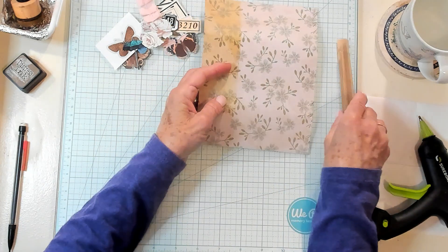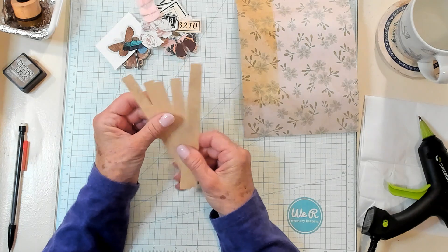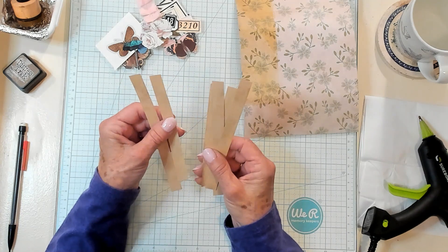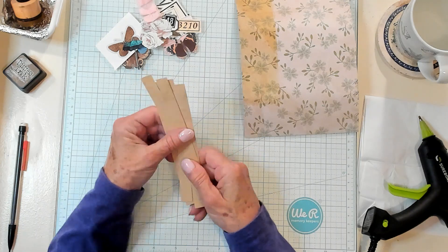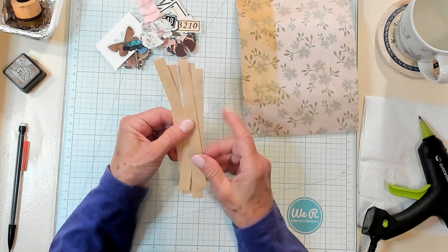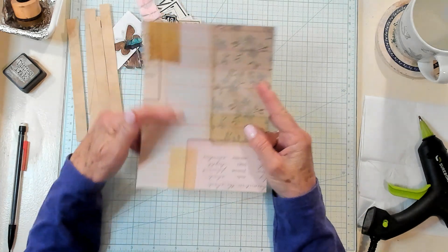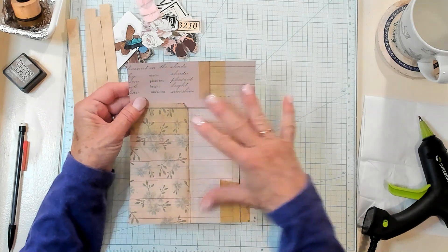I have started with just thin strips of coffee-dyed paper. This is not super heavy weight, but it's heavier than copy paper. Somebody's going to say, well, what's the exact weight? I don't have a clue — this was in my scraps. So what we're going to do first — I found another piece of scrap and I thought, well, you could journal on the inside here if we make that the inside.